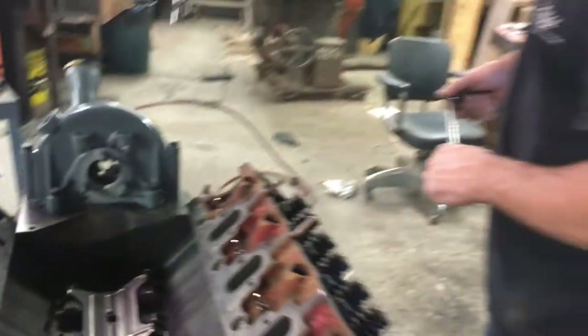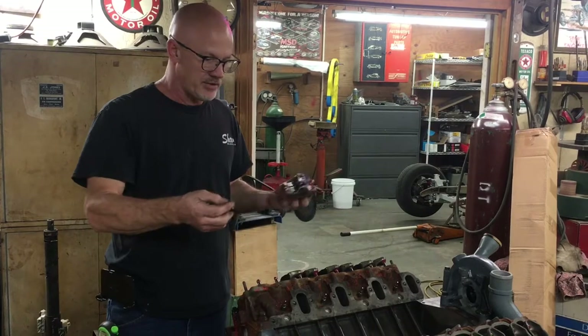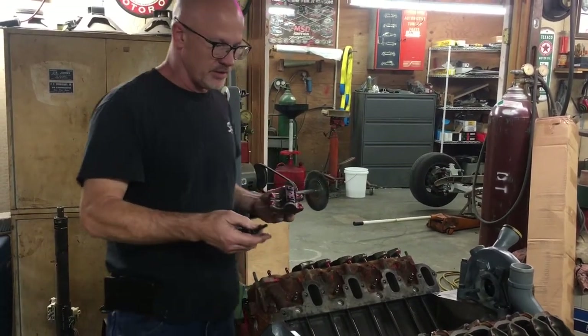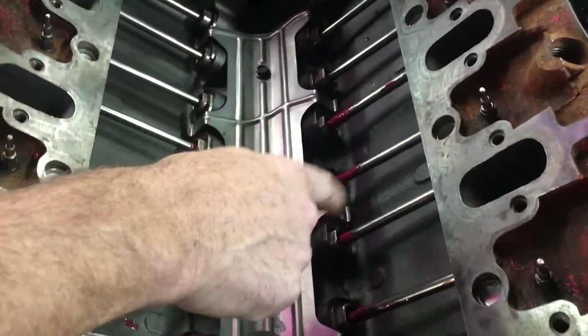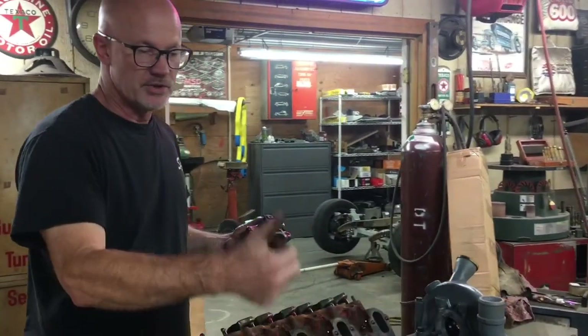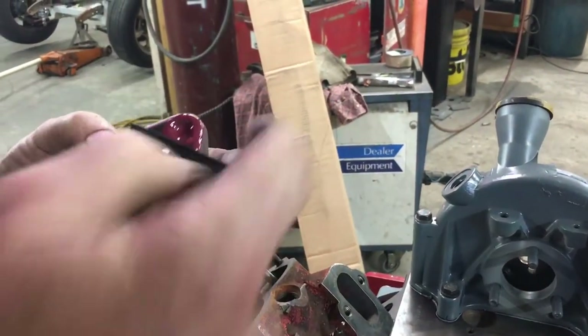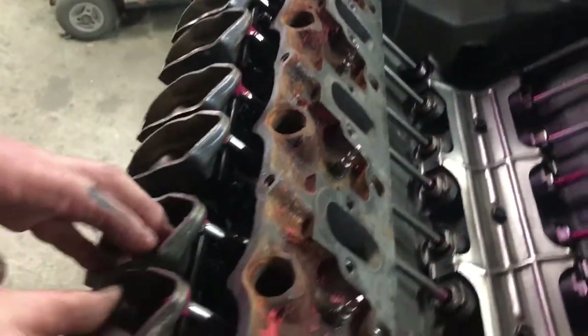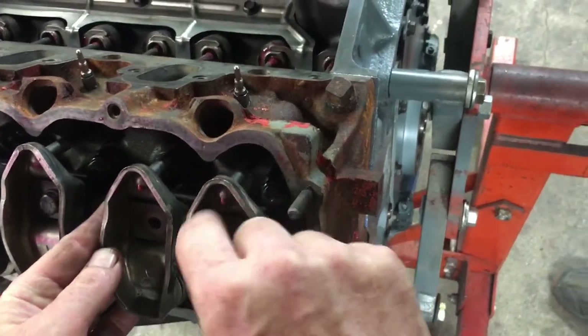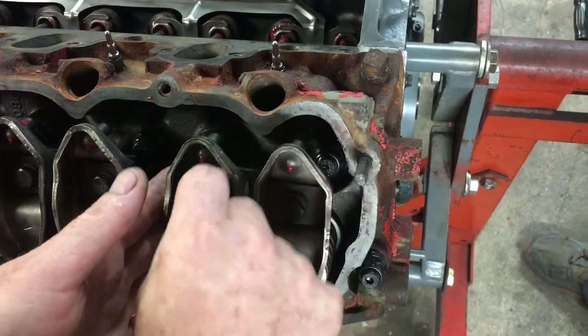Next step will be putting in pushrods and rocker arms. We're assembling our valvetrain - we've already put everything in except one cylinder. When we put our pushrods in, we dipped them in Red Line assembly lube on the ball ends and the bottom. These pushrods are different from one end to the other - if they're fairly stock, they have a gold tip on top that goes up on the rocker arm. You can look at the wear pattern on used ones to tell which end is which. We take Red Line on the valve contact point and where the pushrods go. This is a fully non-adjustable valvetrain, so you just torque them down and everything's good to go.